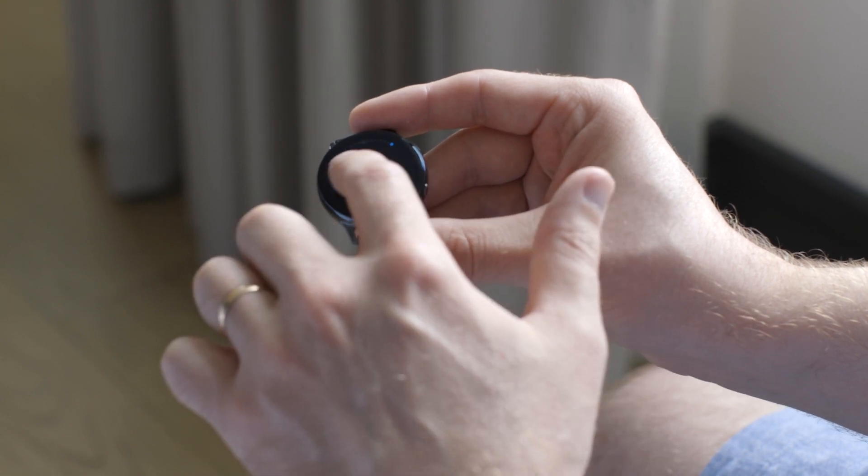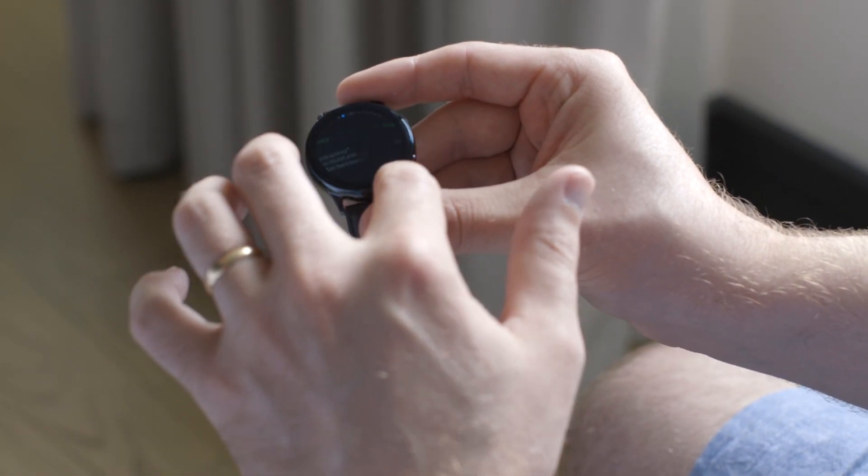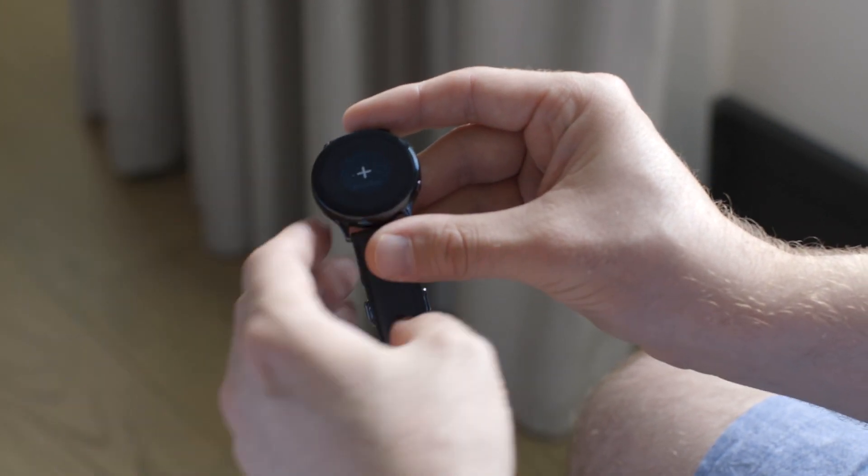So super happy to see that come back — it's really slick and smooth and probably the coolest way to interact with a smartwatch that I've used.